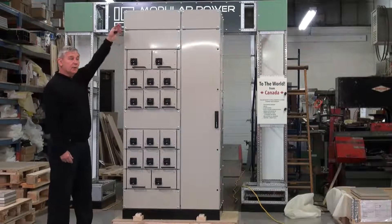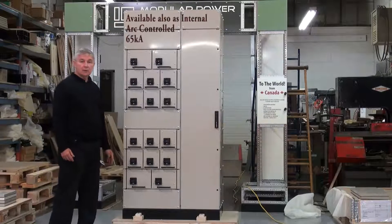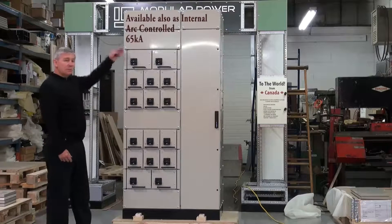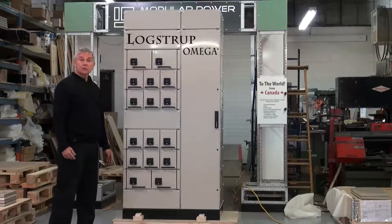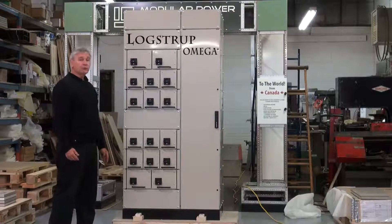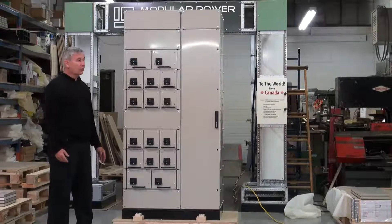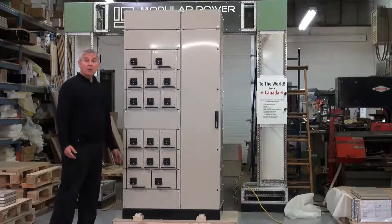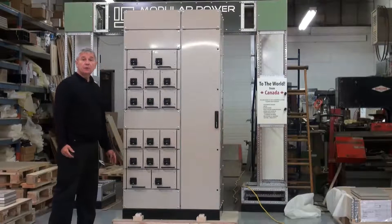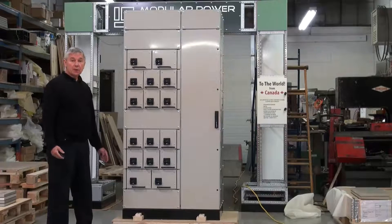What we are demonstrating here is the Lokstrup Omega Motor Control Center design, showing the flexibility in the design and also discussing the issues of productivity and safety with respect to user application — a key consideration for critical process industries: oil and gas, shipbuilding, power generation, and in particular nuclear industries where downtime is important to the process.